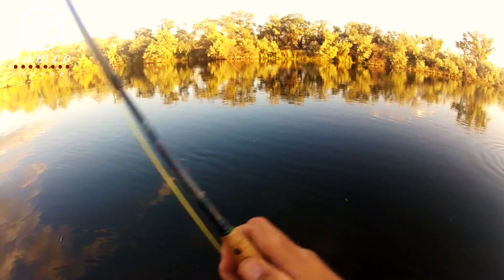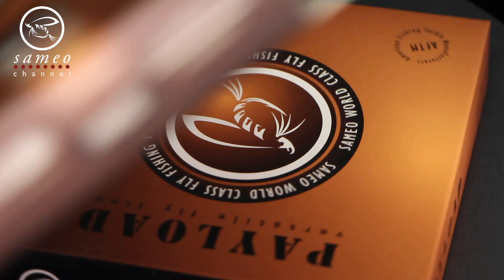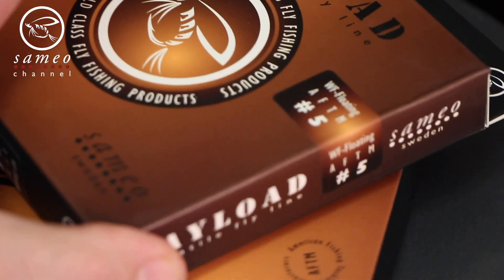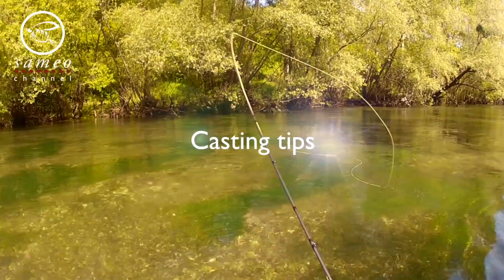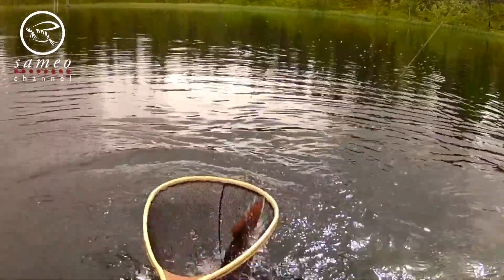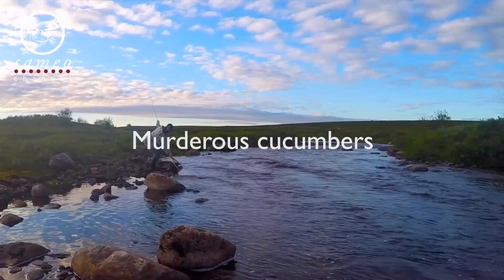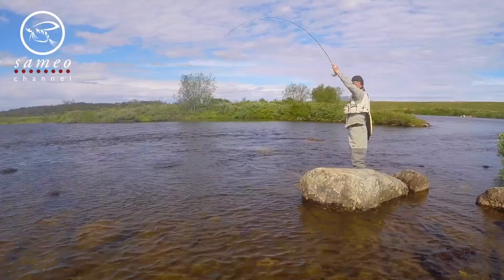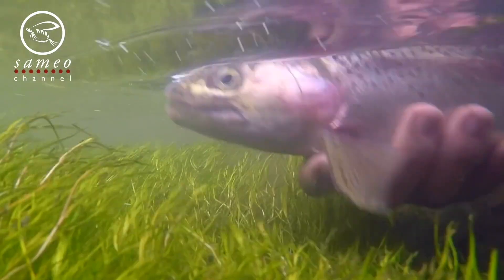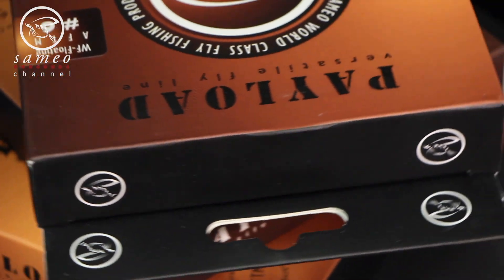Do you find it hard to choose a fly line for your rod? Well, many do. I get questions from people almost every week about this problem, and when I visit Facebook and internet forums I see the question pop up frequently.